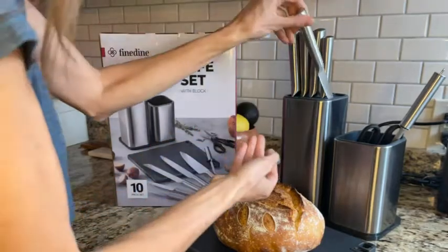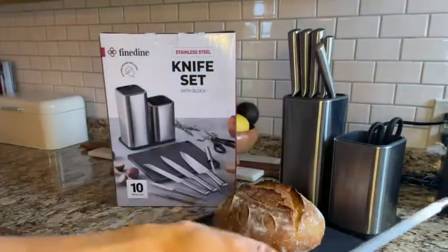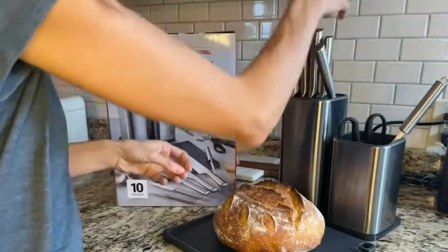We also have the kitchen shears and the sharpening steel tool. This knife set is from Fine Dine.